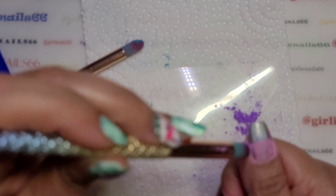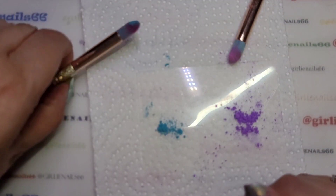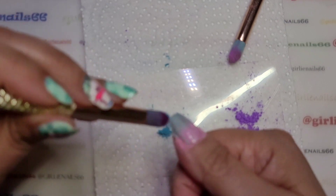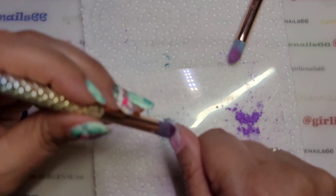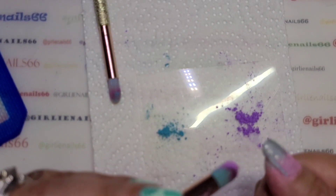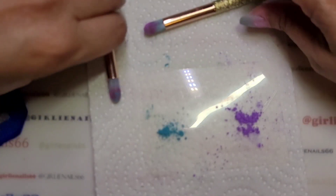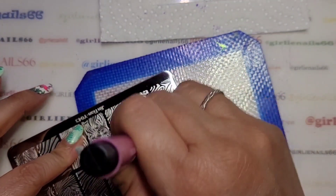It's kind of cool — it's going pink already! I'm just tapping up and down; don't scrub it in because you don't want to screw up the design. It kind of looks like I missed that side but I'll try to fix it after.